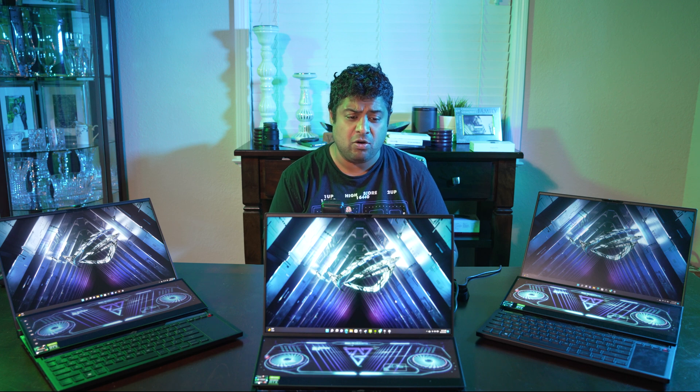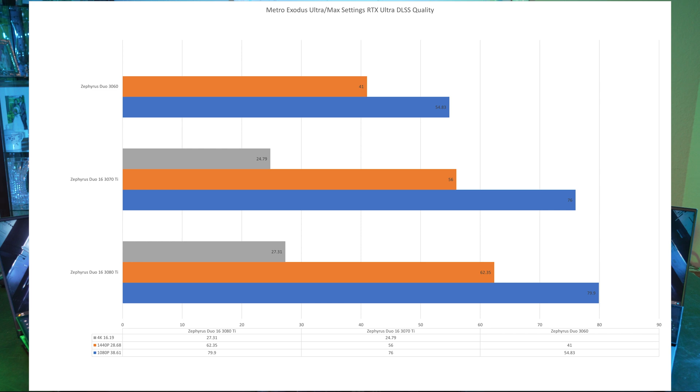Next is Metro Exodus. This game came out a long time ago but is still a hog — a lot of desktops can't even run it properly. At 1080p, the 3060 gets 54.8 FPS, the 3070 Ti gets 76, and the 3080 Ti gets 80 FPS. The difference between the 3070 Ti and 3080 Ti isn't much here. At 1440p, the 3060 gets 41 FPS, the 3070 Ti gets 56, and the 3080 Ti gets 62.35 FPS. I keep seeing the 3080 Ti just barely hitting 60 FPS — it almost seems purposely done by NVIDIA. At 4K, it's not very playable and you'd want to switch to DLSS performance or ultra performance, which still looks amazing.